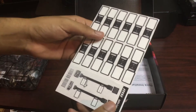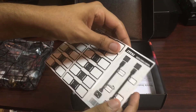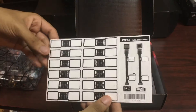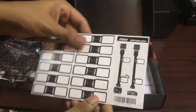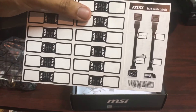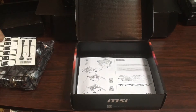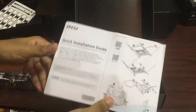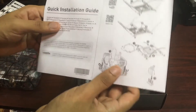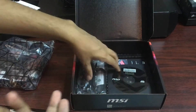First off, you have some connector port stickers and some SATA cable labels. These are the cable labels for the SATA port, so you can see which one goes to your boot disk and which one does the other stuff. Next up, we have a quick installation guide, which is really, really handy, especially for a motherboard — especially for someone like me who's only built like two or three PCs in the past.